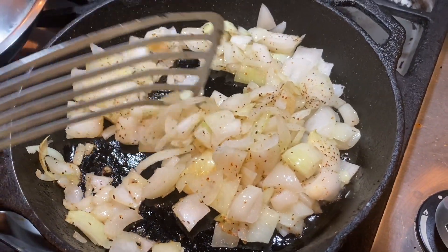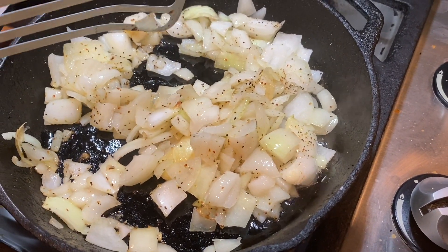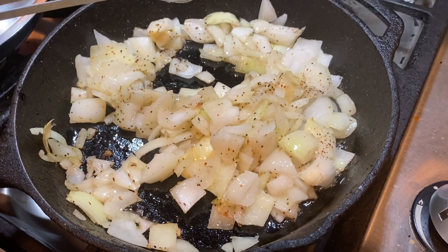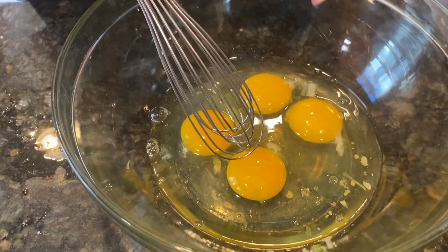Sometimes it's really hard to use a metal spatula, but this thick spatula is super nice for stirring things. Now I whisk my eggs into the mix.